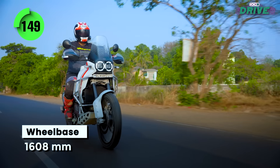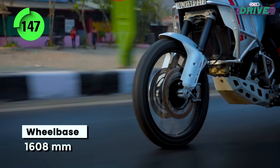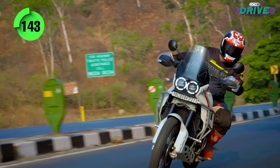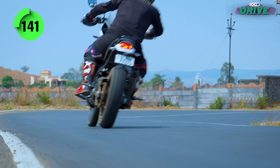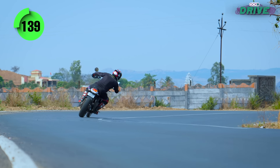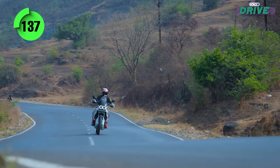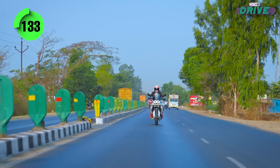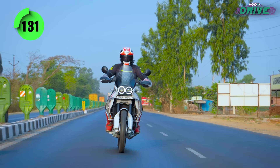Despite the tall stance, long legs and a 21-18-inch spoke-wheel setup, the Desert X dances from corner to corner as though it were a naked motorcycle. Ducati engineers have found a way to make the vagueness that one associates with a 21-inch front wheel disappear. It's a joy to ride hard and fast and there's an exciting soundtrack to match.